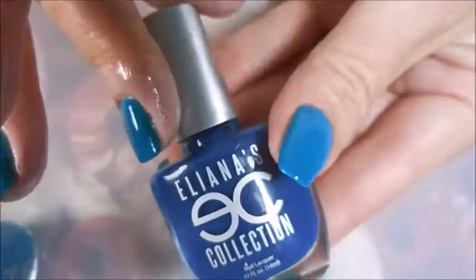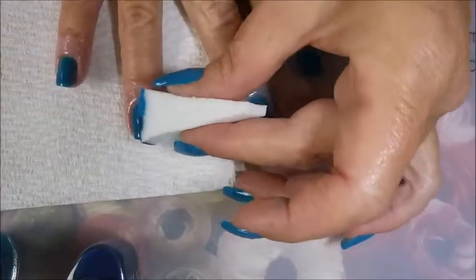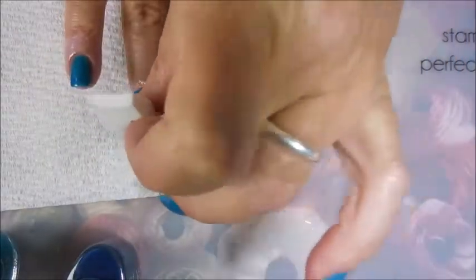We're doing the Caribbean Dream again and I'm also going to use Perfect Storm from the Elenia's collection. I'm using a dampened makeup sponge that I've cut in half. These polishes are kind of crelly-like so I'm going to have to build them up. They're not super opaque, but they're not jellies — they've definitely got the crelly vibe going on.